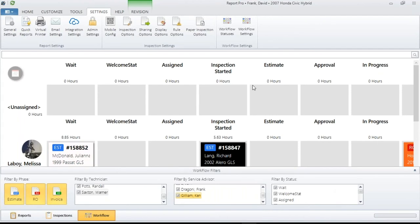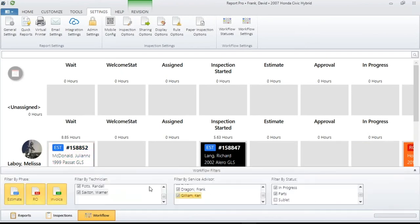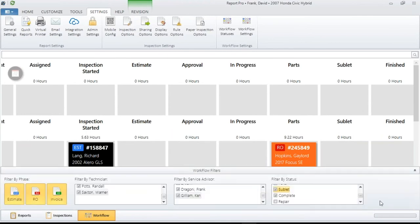Lastly, you have statuses. You've created your statuses up in Workflow Statuses, and down here you'll see the statuses you currently have. You also have the ability to make them show up in your screen and make them go away. For example, I have a Sublet status that's not selected, so it's not showing any sublet. I don't have any sublets today. One of the reasons I like these filters is they can be daily filters you change. If a sublet comes in, I'll go there and turn it on, and in a few moments that sublet status will pop up and you'll be able to monitor that vehicle.